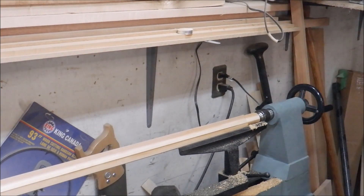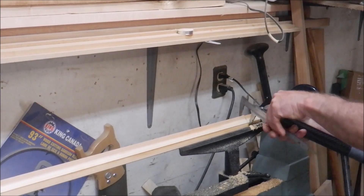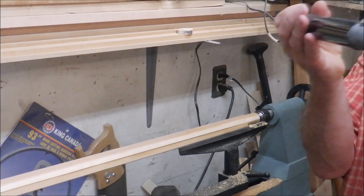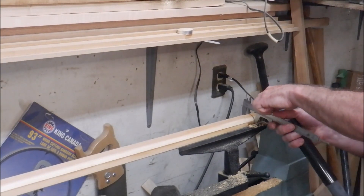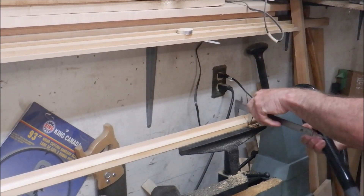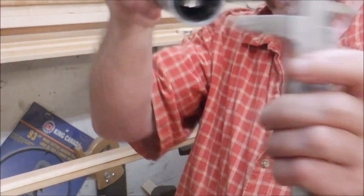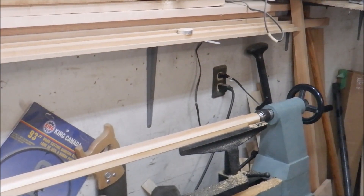We're getting close here now. We've got the barrel and the caliper — micrometer — right up at the end here, fitting on nicely. Going up a little further, I'm going to take a little more wood off the center and towards the end. See, there's still a little bit towards the end there — I'm just going to work it up this way a little bit more and finish it off. Getting close.